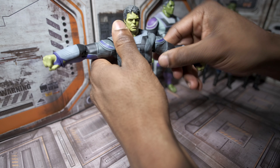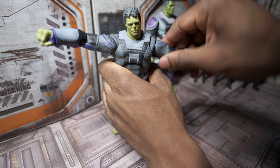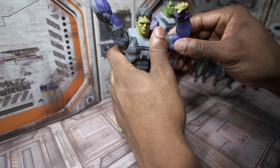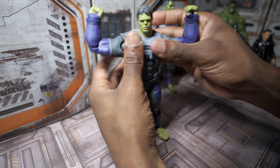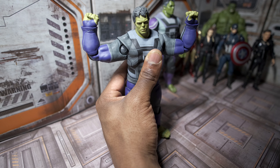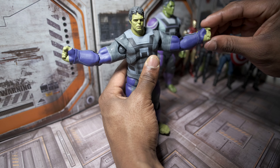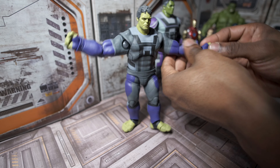With the arms positioned downward, you can bend them up this much; with the arms positioned upwards, you can bend them up this much — pretty good. At the elbows, we can bend the arms a full 90 degrees, which is rather nice. We can't bend more than that because of the sculpt of the bicep, but I personally don't mind that at all. At the wrists, we get a full 360 degrees of rotation and can bend them inwards as well.